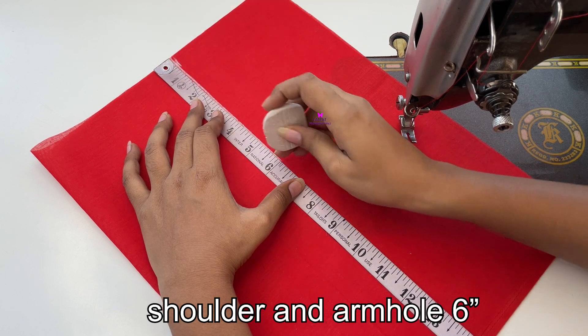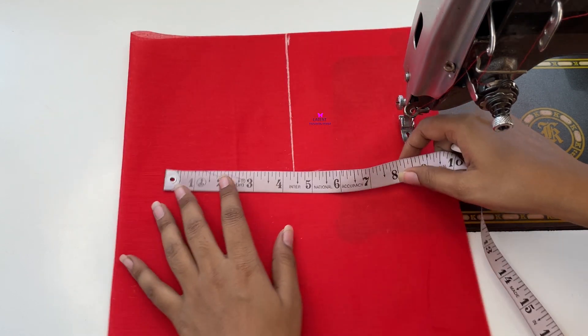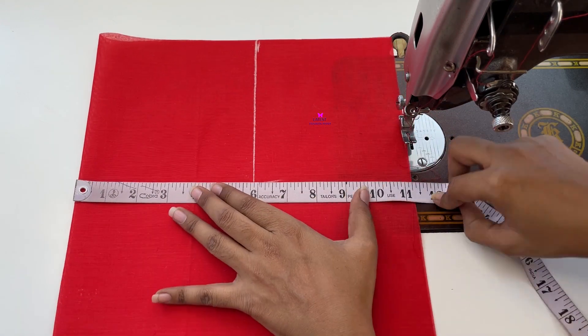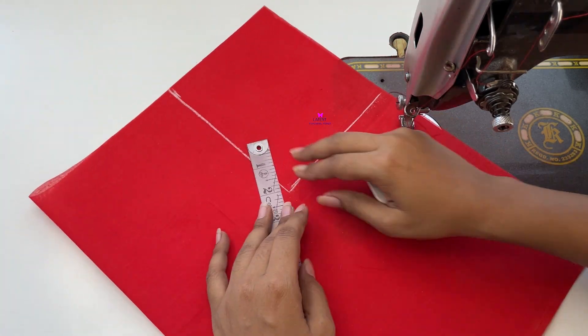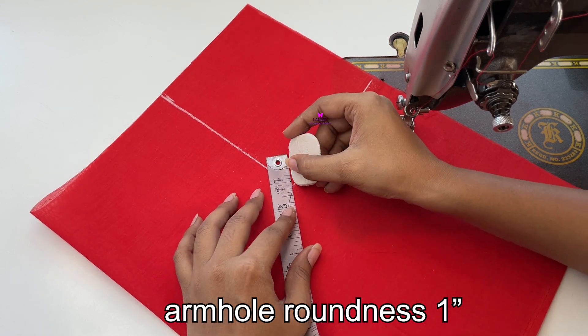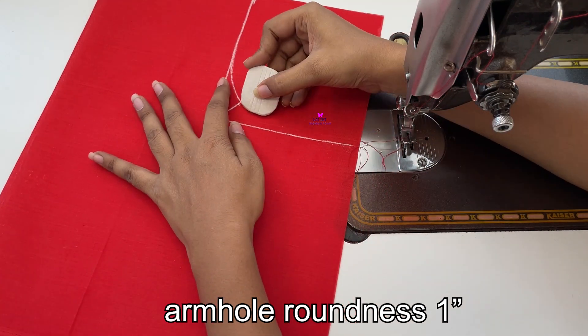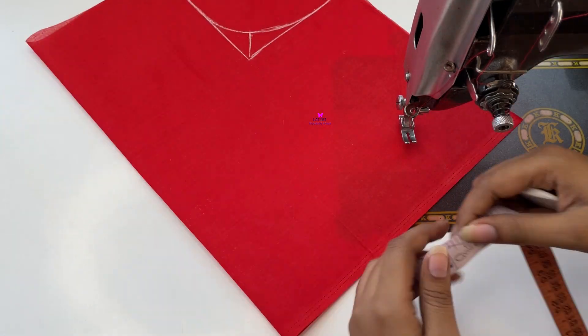The armhole is straight from here. The armhole is 1.5 inches. We have to cut it from here — we have to cut the front part.